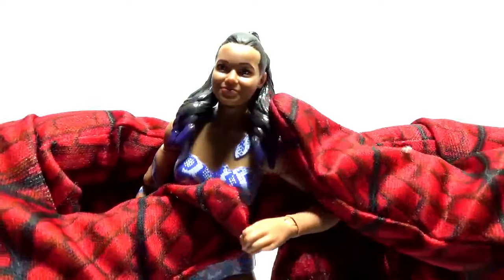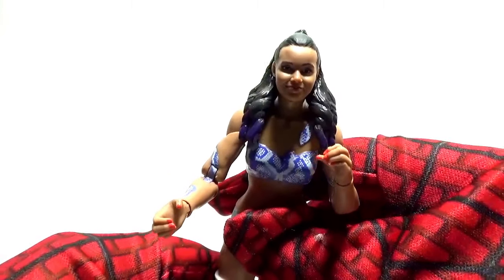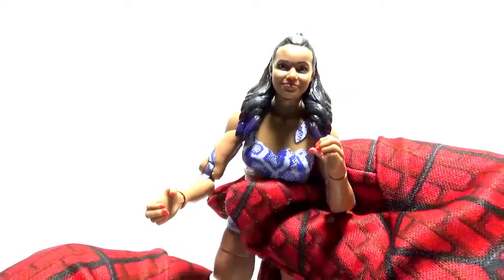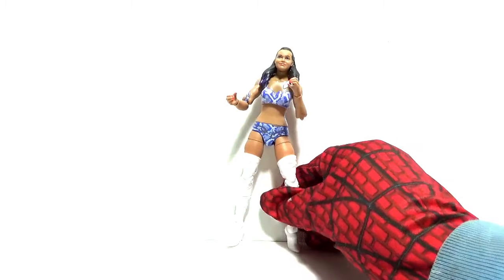That covers Brandi's articulation and the details of the figure. It's a nice figure — my only complaint is getting her to stand properly without falling. Now let's look at Brandi Rhodes' slideshow of the figure.